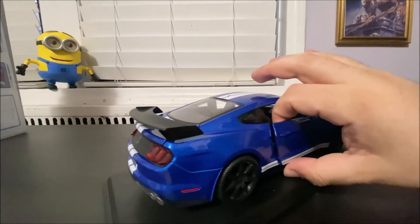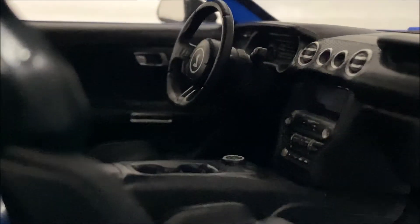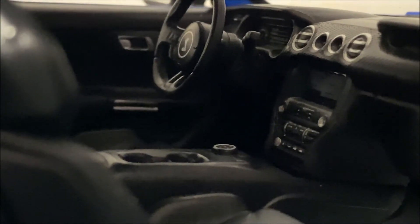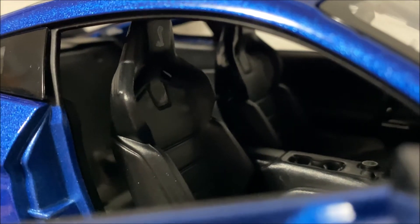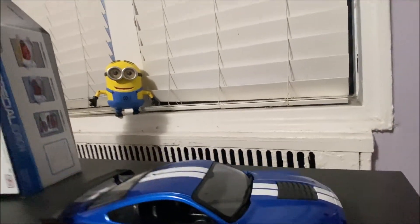Let's get down to the interior. Don't expect too much out of Maisto cars — they do their best to make it decent looking, and it's not so bad. You can see the circular shifter that comes in all new Ford vehicles, the navigation screen, and the cobra logo on the steering wheel. The tachometer looks like it's supposed to. The Recaro seats don't really show the Recaro branding, but you can see the cobra logos on the headrests. The doors close pretty well — good job overall.